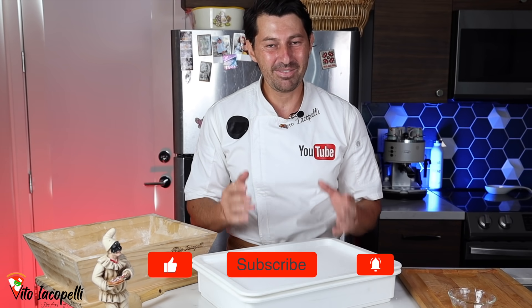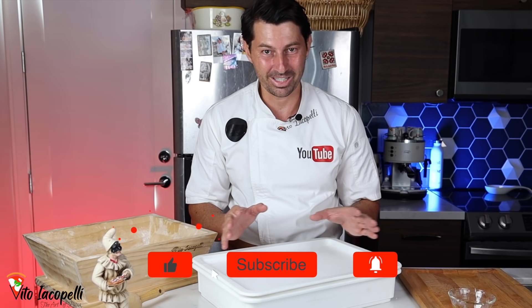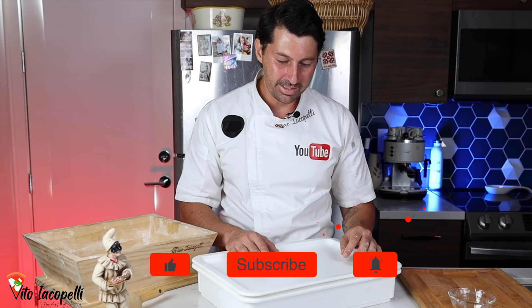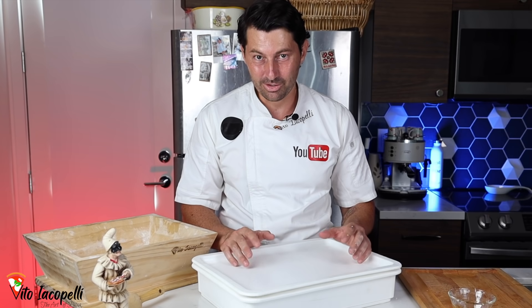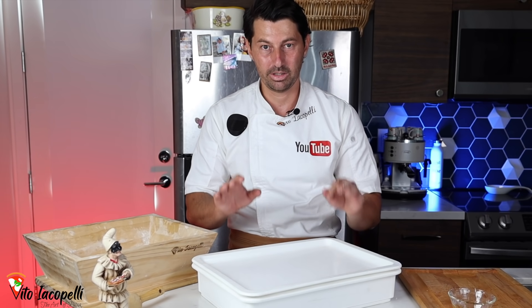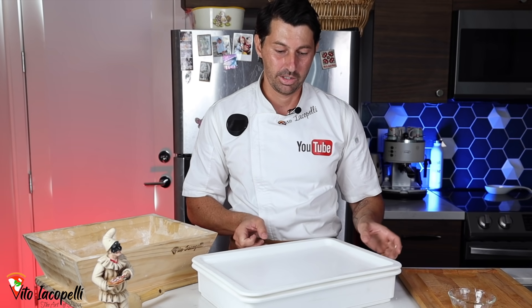Leave a like if this explanation was clear to you. Let's wait around one to two hours and the dough is going to be ready. I'm going to show you the right point of fermentation — the correct point to use the dough. Let's wait.